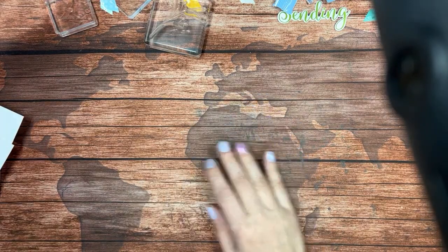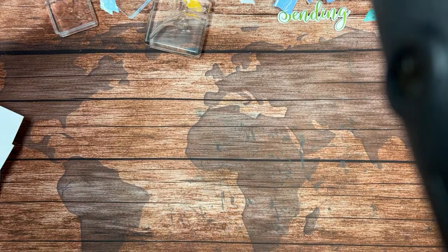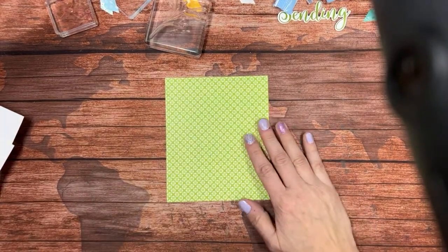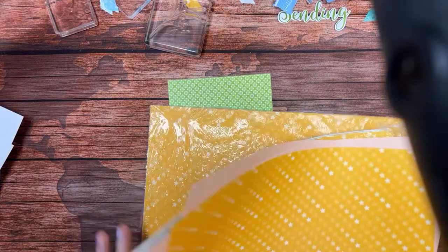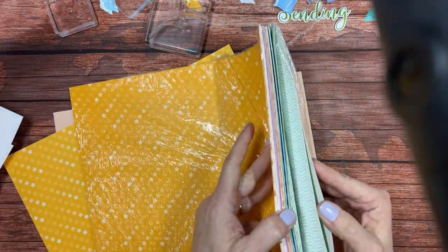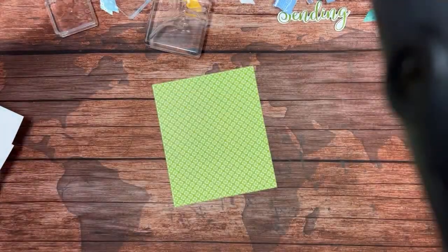I just realized I put some things away that I don't want to put away, namely this paper. This paper is retired — it was part of that huge paper pack. At celebration time I actually had two of them. I am hosting a TuneIn Tuesday class, so remember all this yummy paper? That's what we're using tonight.